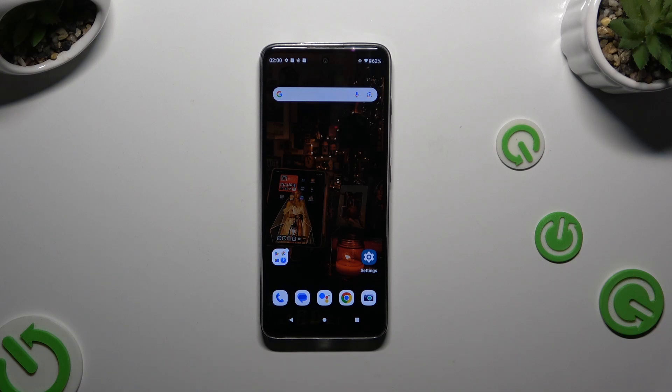In front of me is the Motorola Moto G60, and today I would like to show you how you can set up screen lock.